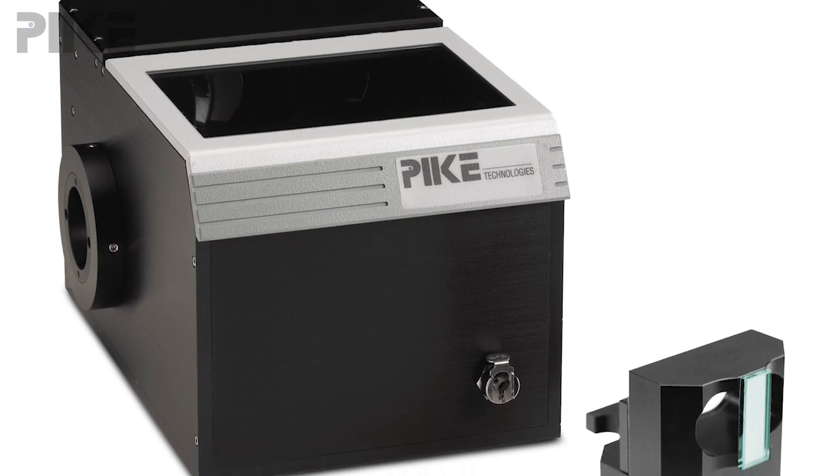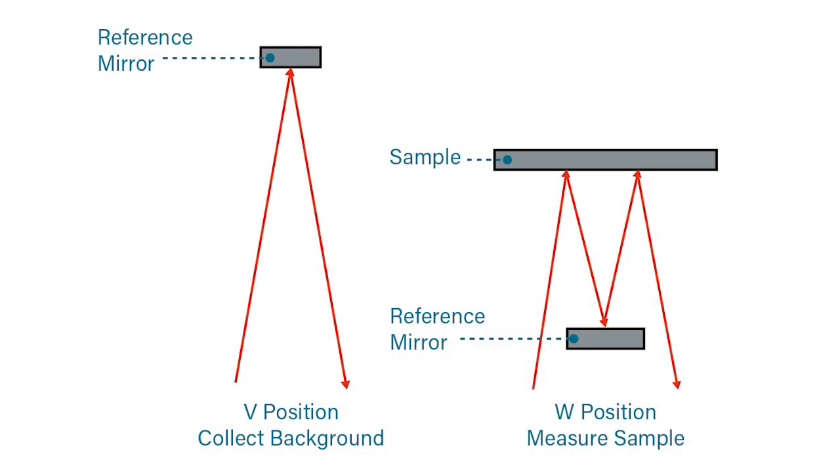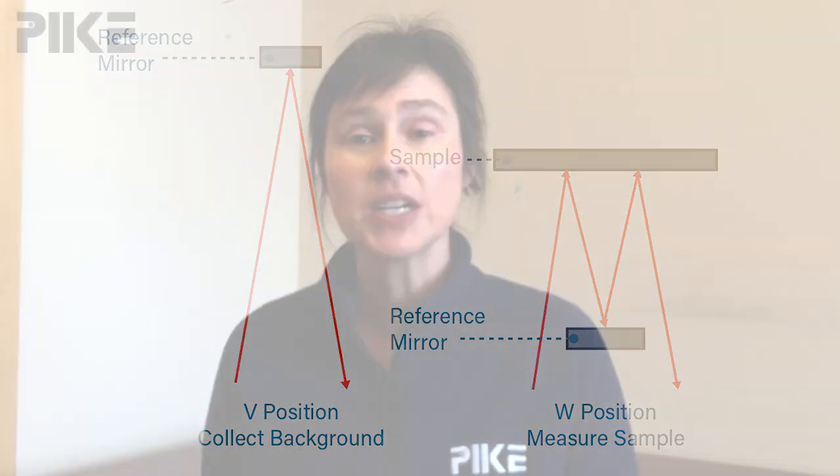It's a 12 degree angle of incidence and it has an optical design that we call a VW. It gets its name because for your background measurement the beam follows a V pattern. And then when you put your sample in, the beam will reflect off your sample onto that very same background mirror and then your sample again and out. So that mirror is taken into account for both your background measurement as well as your sample. To get your results you'll have to take the square root of the values given by your FTIR.